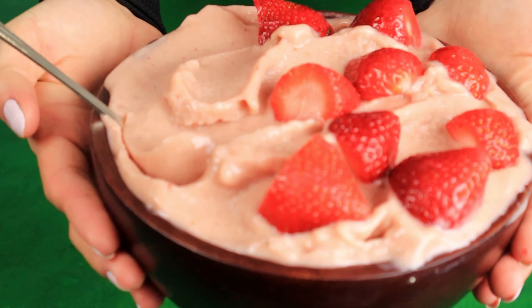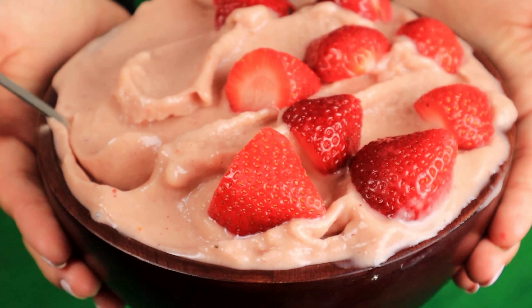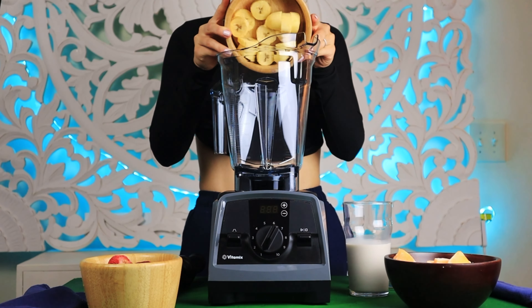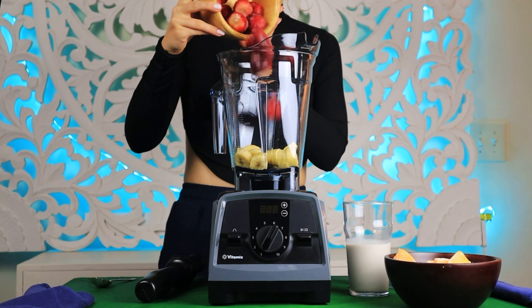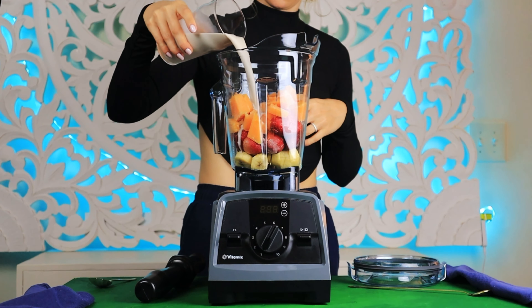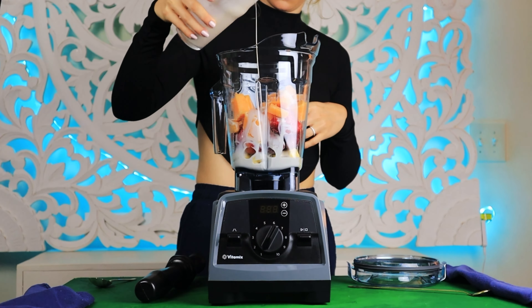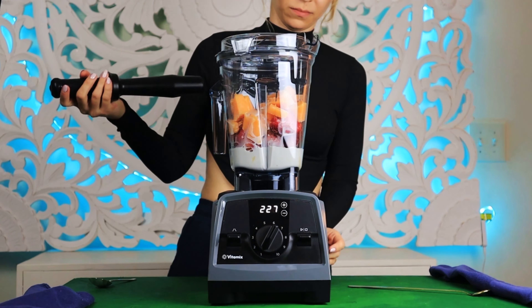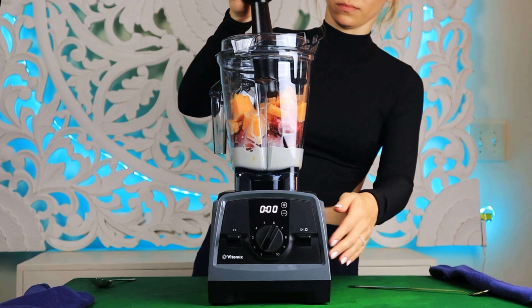Today we are going to make a melon smoothie, but instead of bananas I will use plantains. Into our blender we are adding one frozen plantain, one cup of frozen strawberry, and one and a half cups of frozen melon, and a splash of milk — it's about half a cup.